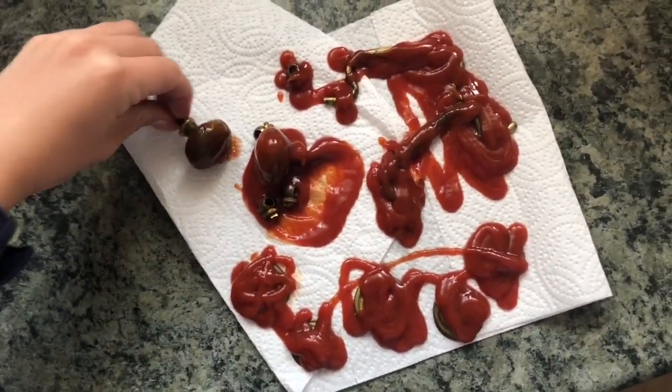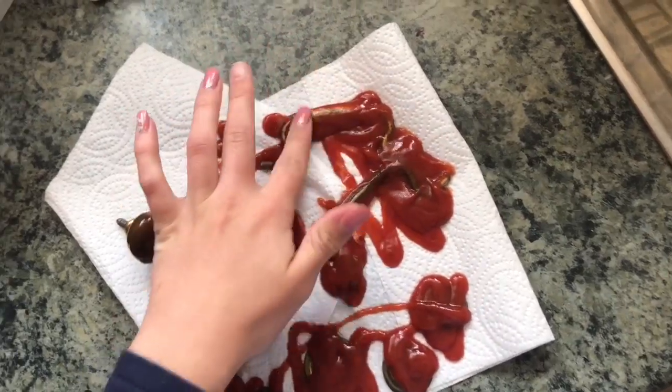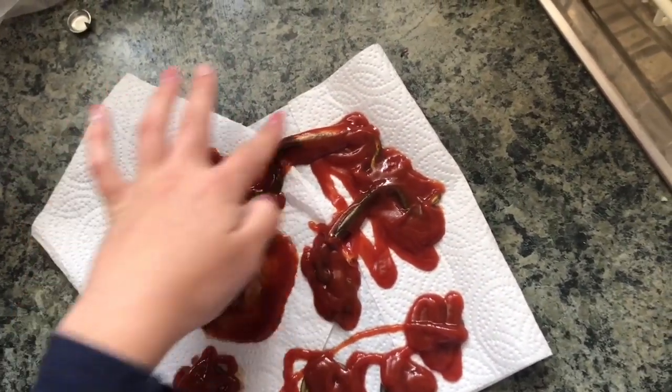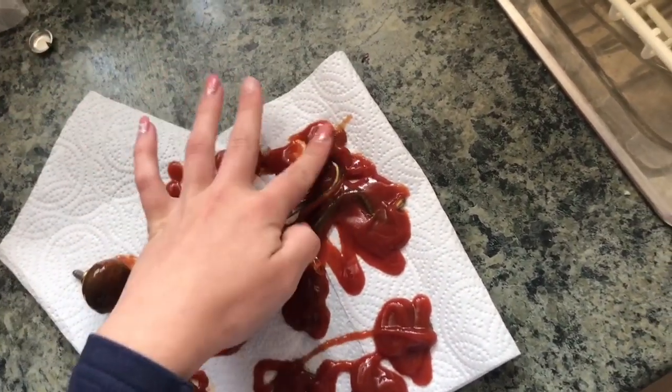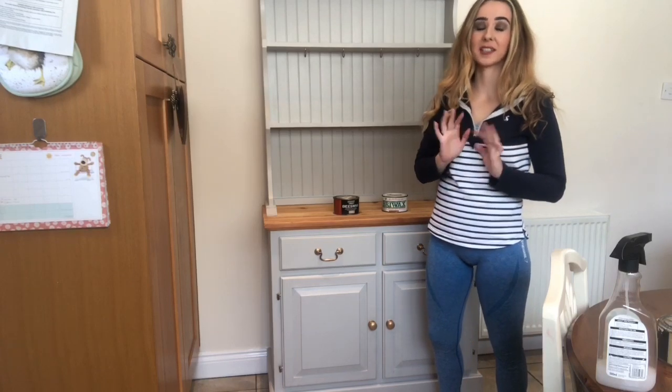I find this a little bit weird, but brass cleans in tomato ketchup. And the tomato ketchup actually worked — amazing!